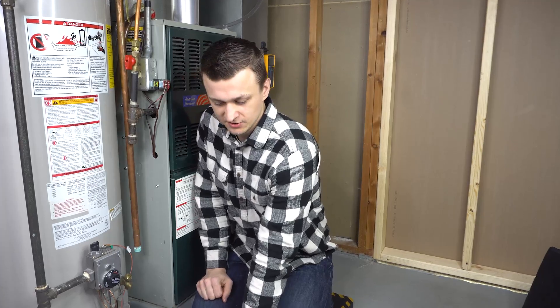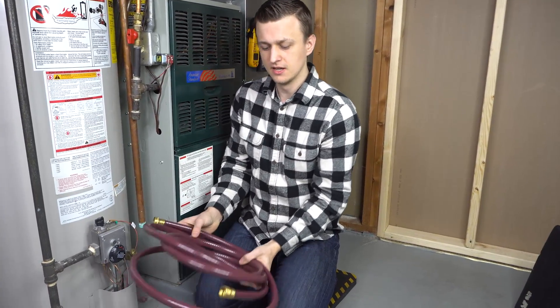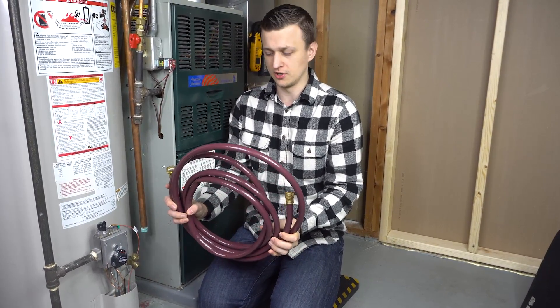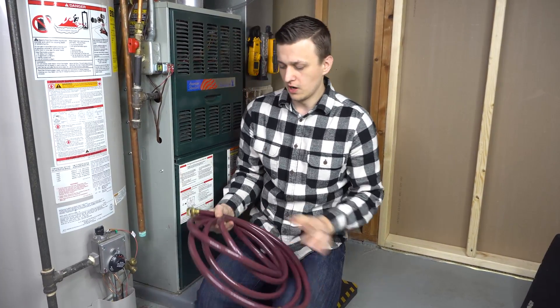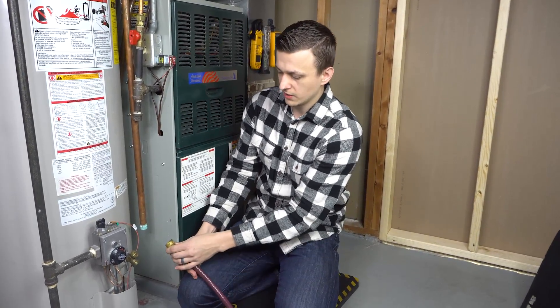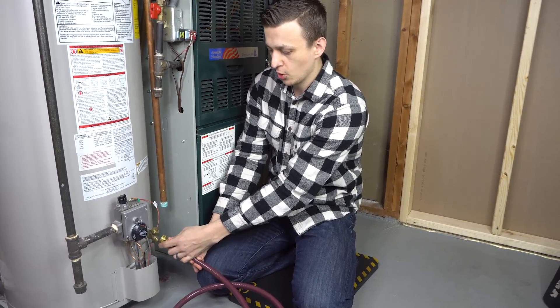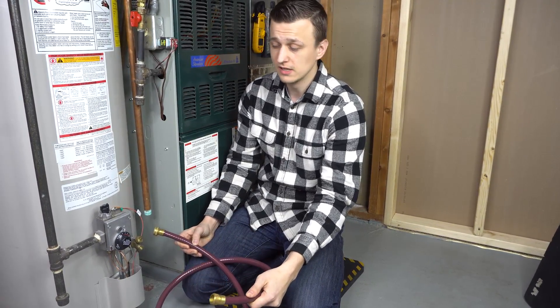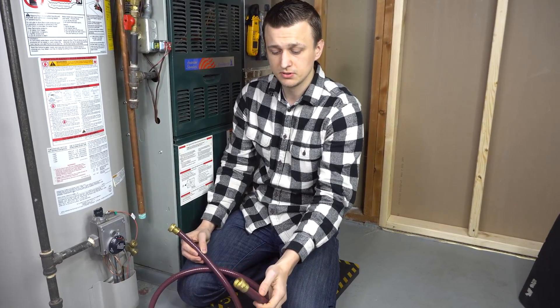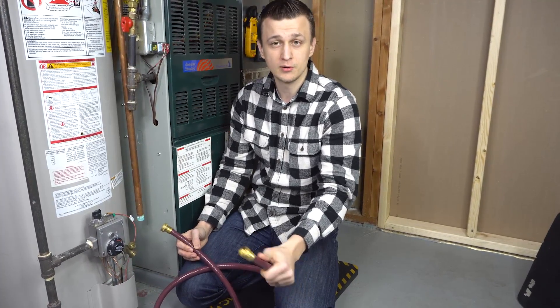So, flushing a water heater without draining it — all you will need is some kind of hose to drain it with. I'm going to be using a plain old garden hose and potentially a flathead screwdriver. All you've got to do is find the drain valve on the water heater, hook up your hose, and route the other end to wherever you want the water to go — a floor drain, a sump, a laundry tub, outside your garden, wherever.